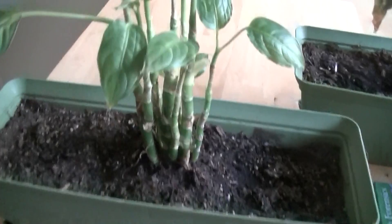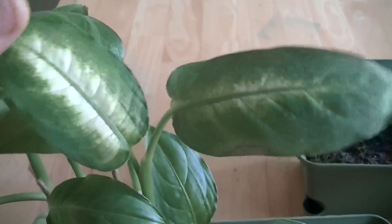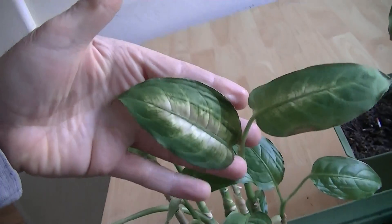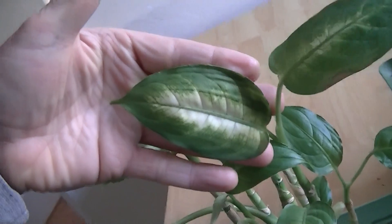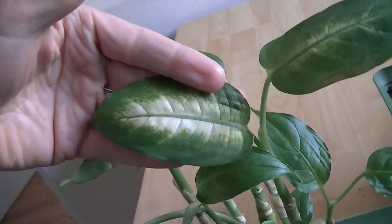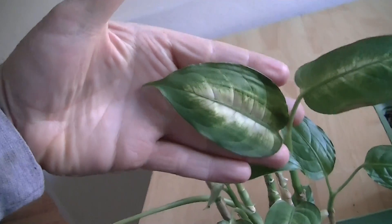We're going to start with the best and work our way down to the worst plant. These are diphenbachias, and the thing that the diphenbachia typically has is leaves the size of your hand with heavy patterning and they're dull. We've got the patterning and the leaf looks like a miniature diphenbachia leaf but it's not fully grown.